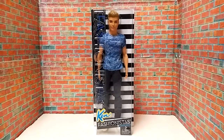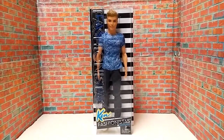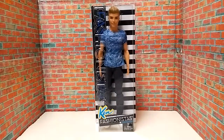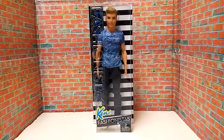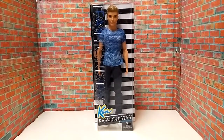Hey everyone, how y'all doing today? Uspin here. Today we're going to take a look at the next to the last Fashionistas dolls I've gotten this past Christmas. This is the Ken Fashionistas number one, Dashing Denim. He was made by Mattel last year.